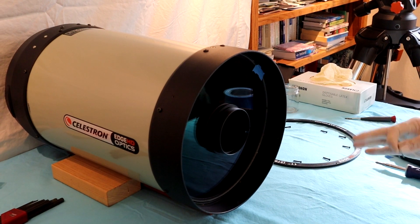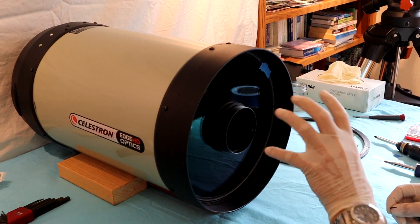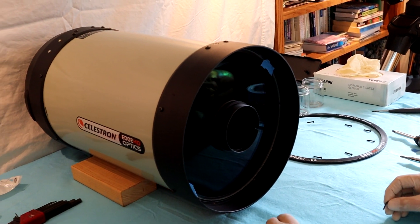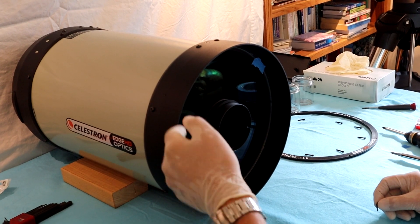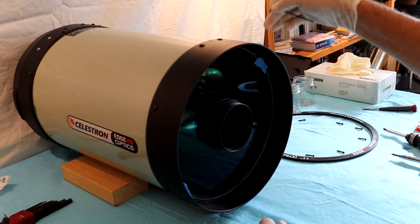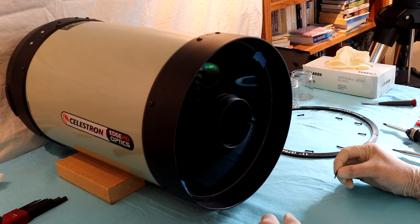Now that the retaining ring is taken off, the next step was to put some tape markers so we get the orientation of the corrector plate correct when we put it back in. The only thing that's holding the corrector plate in right now is a few set screws. I'm going to take the top two and just turn them a quarter turn off, and then the corrector plate is going to pop out.